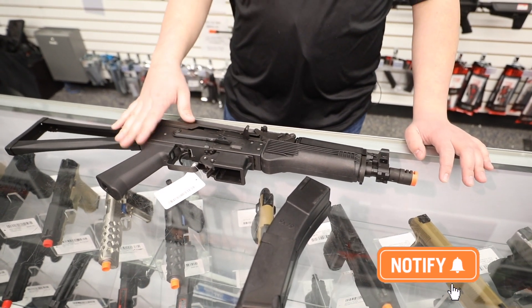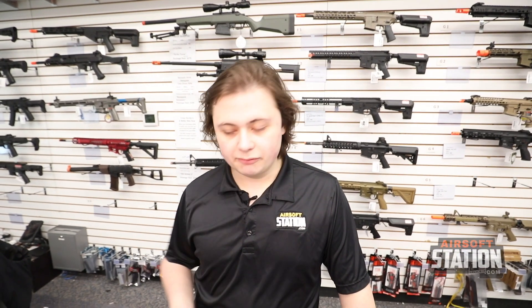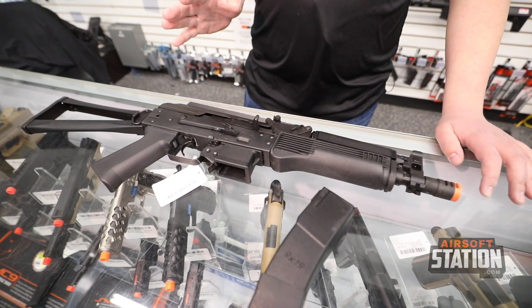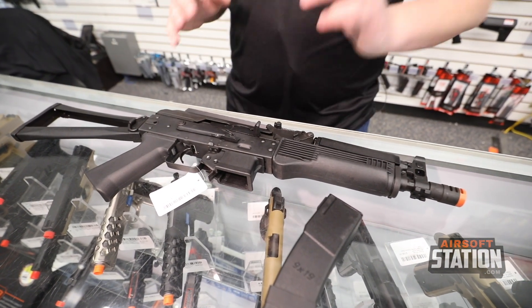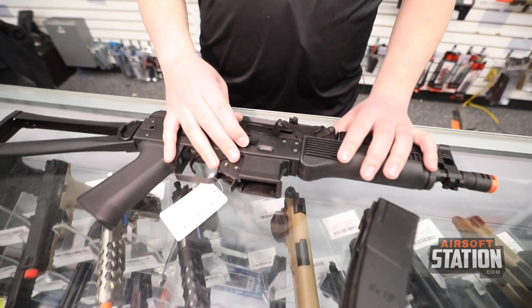Since this is AK-based, it's going to be a version three gearbox, so do keep that in mind when purchasing — you may need version three parts rather than version two. That said, this gun is internally amazing. We're looking at a wonderful 22,000 RPM motor and really nice LCT internals — a really solid product.